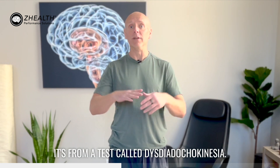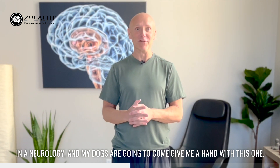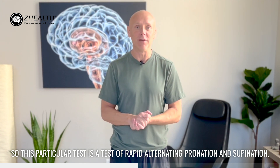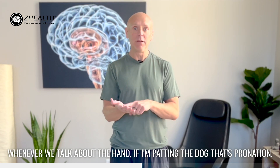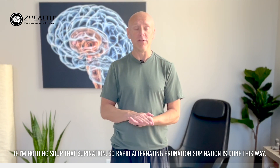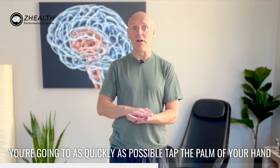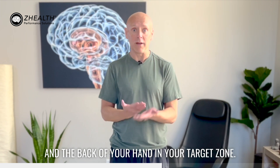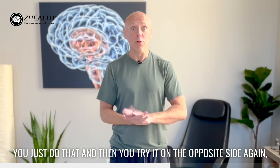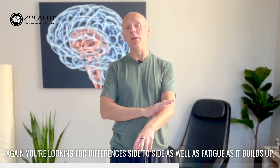The second one is called dysdiadochokinesia — one of my very favorite terms in neurology — and my dogs are going to come give me a hand with this one. This test is a test of rapid alternating pronation and supination. Whenever we talk about the hand: if I'm patting the dog, that's pronation; if I'm holding soup, that's supination. So rapid alternating pronation and supination is done this way — you put your hand in front, begin palm down, and for five seconds you're going to as quickly as possible tap the palm and the back of your hand in your target zone. Then try it on the opposite side, again for five seconds, no more. You're looking for differences side to side as well as fatigue as it builds up.